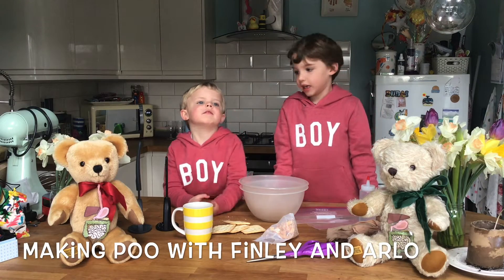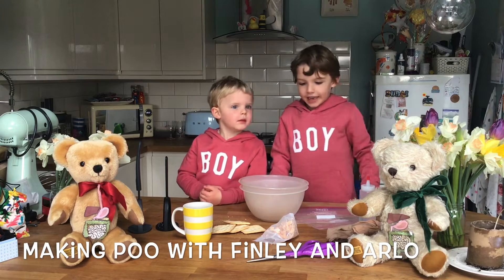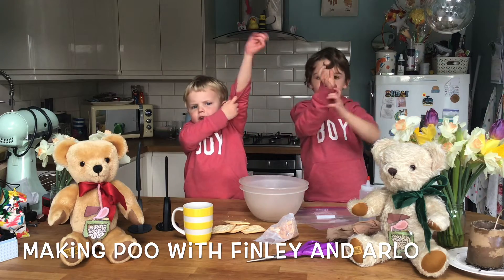Hello, I'm Finley. Hello, I'm Arla. We are making poo. It might get a bit messy, so we've got to roll our sleeves up.